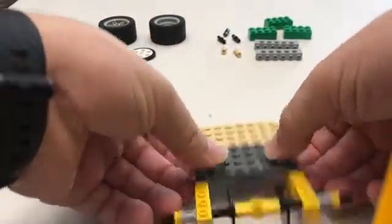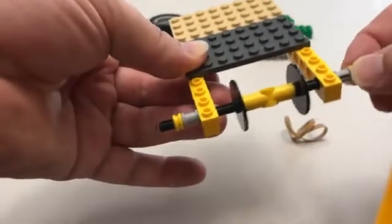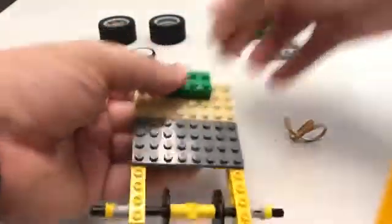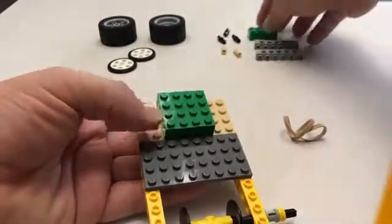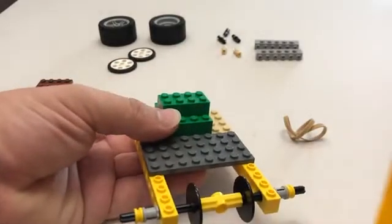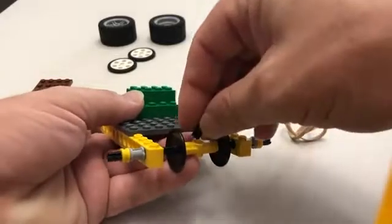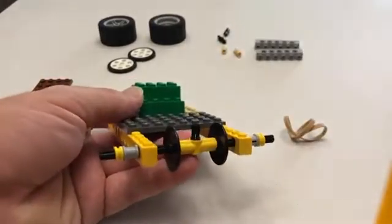Add in that second 4 by 8, making sure there's still a little bit of wobble to it. Now we're going to add our 2 by 4 bricks and one more that goes right in the middle. We need to add this pin — this pin just goes into one side of this connector.